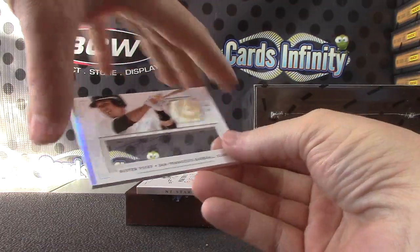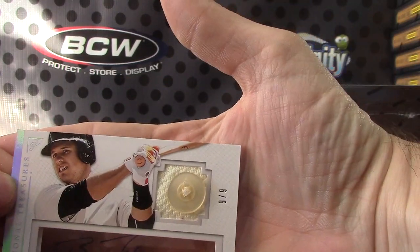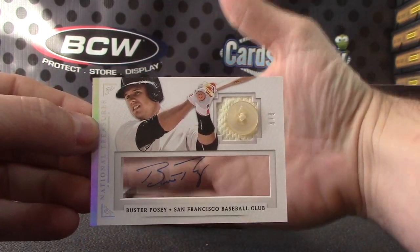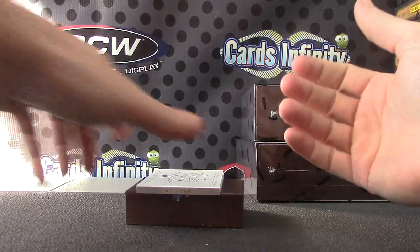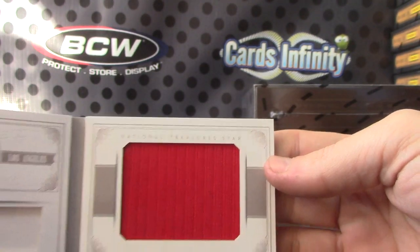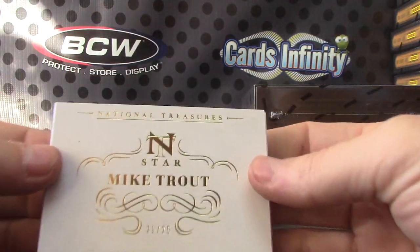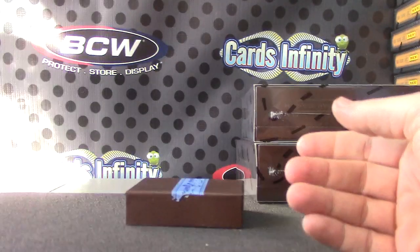Another big hit here — Buster Posey button autograph, 9 of 9. Buster Posey game-use button autograph. And Mike Trout — autographed Mike Trout autograph jumbo jersey, 21 of 25. Got a Buster Posey button and a Trout autograph and some rookie patches.